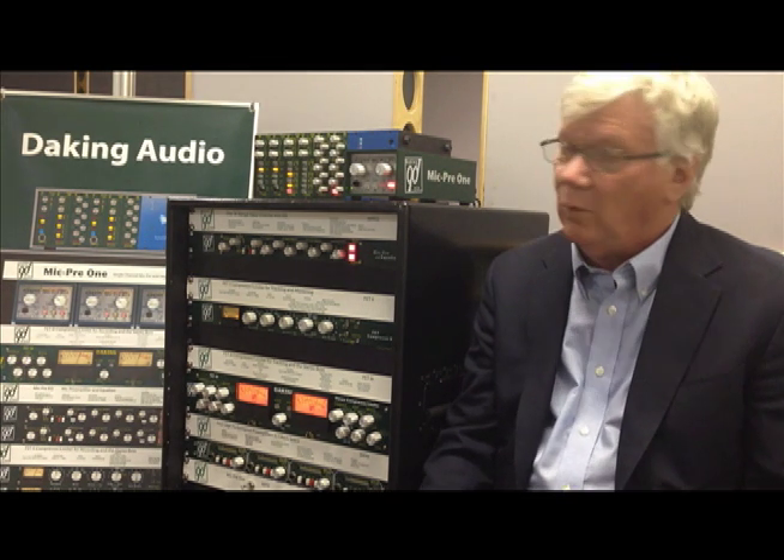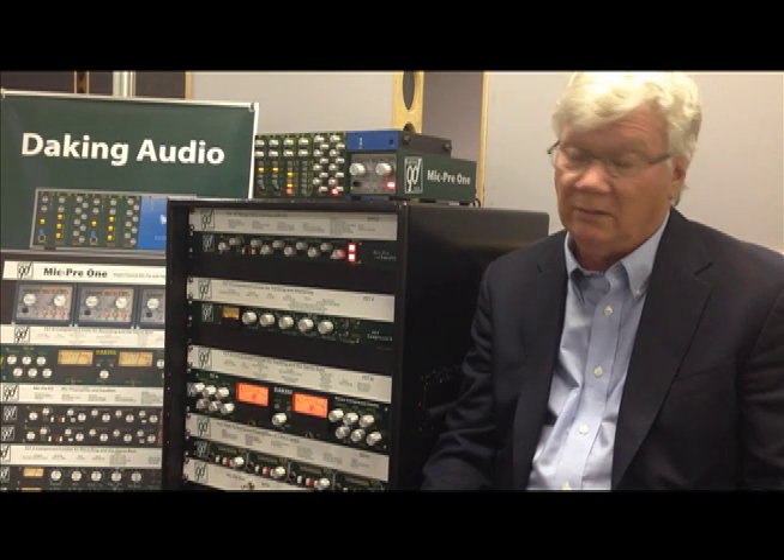Hi, I'm Jeff Daking, and I'm here in Las Vegas at Trans Audio. We're going to be talking about the gear today, explaining how some things work and how to make it more useful for you. The first product we're going to talk about is the Mic Pre EQ, which is the very first product we ever made. We've been making it now for about 20 years.